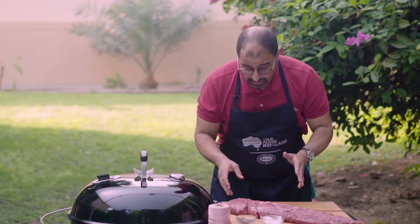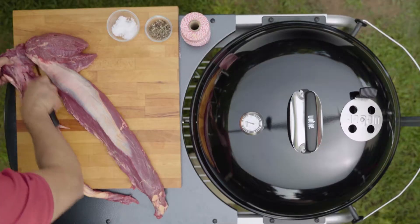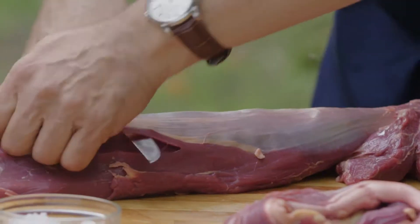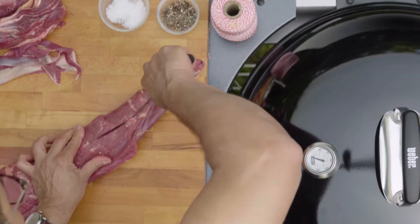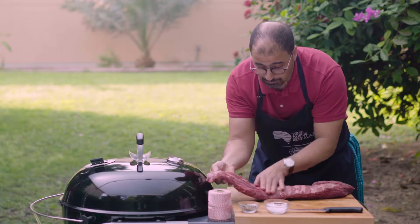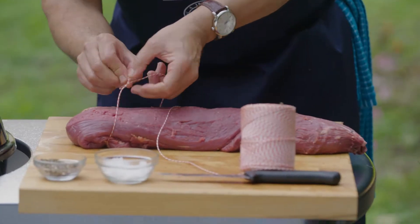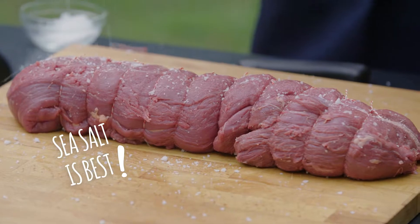Let's get back to this piece of meat. I have a nice tenderloin. There is a piece of meat here that I have to remove. Then we have the silver skin here — it's very important to remove this part. I'm gonna open this a little bit and then I will fold it in here. Now I'm going to show you how to truss this piece of meat. We're gonna add a little bit of salt.